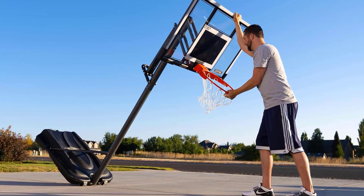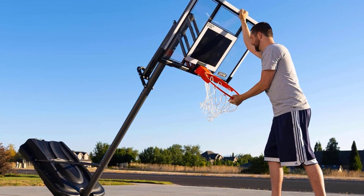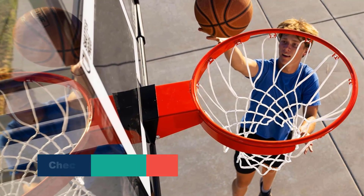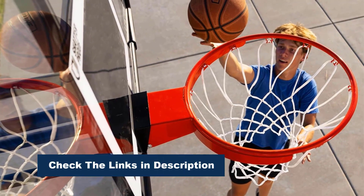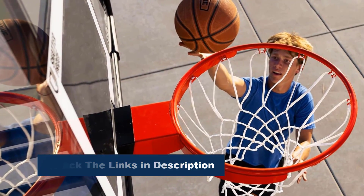The power lift height adjustment mechanism allows the hoop to be easily adjusted from 7.5 to 10 feet using one hand, making it suitable for players of all ages and skill levels. Portable and freestanding, the Lifetime Adjustable Basketball Hoop is perfect for families and aspiring athletes.